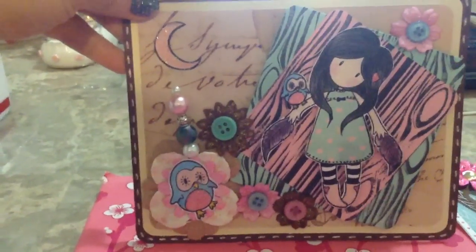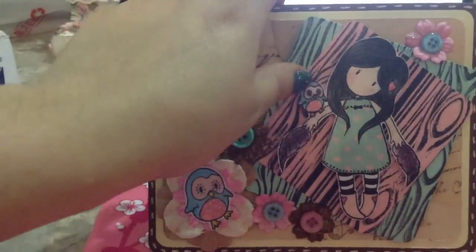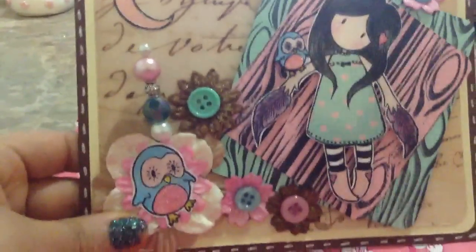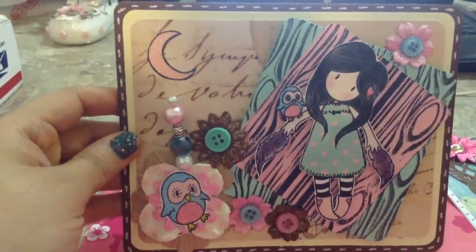This is the second one. This is a gorgeous girl stamp — I don't remember her name — but she has feathers and a little owl on her shoulder. All of the cards have stick pins, so this one also has a little stick pin. I put a little owl down here with a flower and the moon, and I put little buttons on the flowers. I also did faux stitching around it.